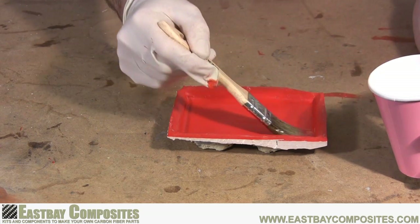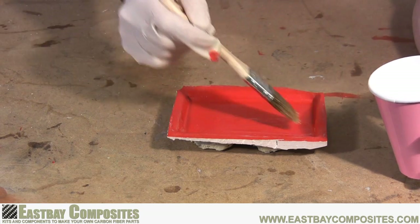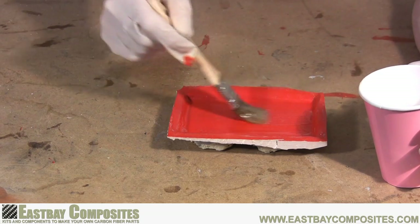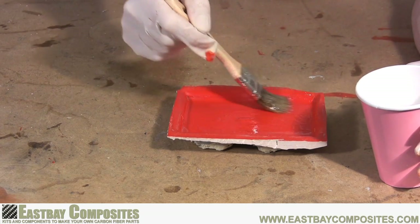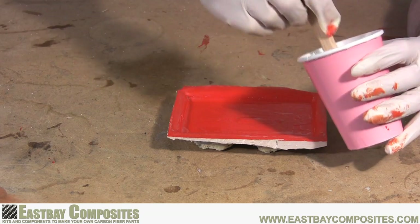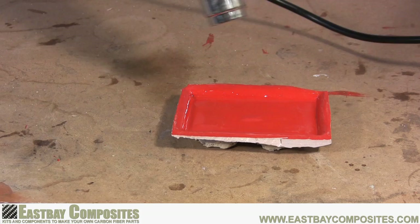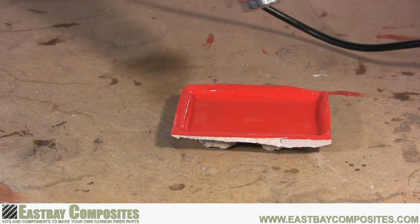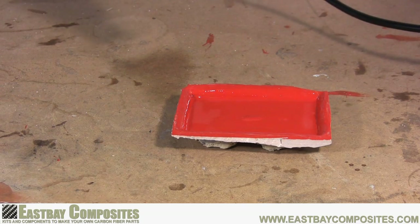Now it's time to apply a thin layer of epoxy to the surface of your mold. You may notice as you're applying the epoxy that it tends to pull away from the surface of your mold — this is the mold release agents doing their job. So be sure to apply enough epoxy so everything is wet. As an option, if you have a heat gun or a hair dryer, you can use this at a very low setting to help remove some of the bubbles from your epoxy, but this is not required.